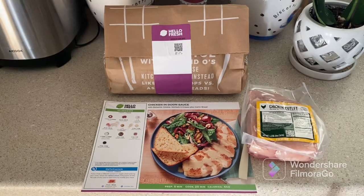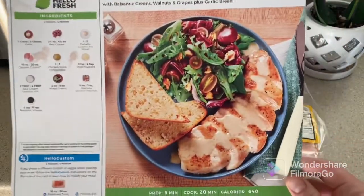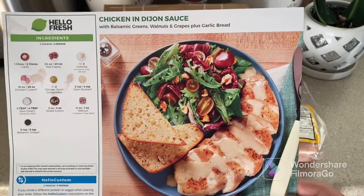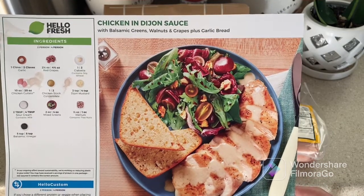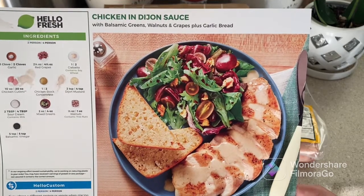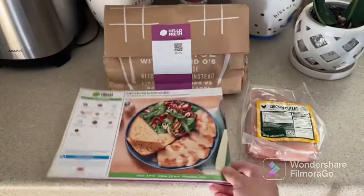Welcome everybody to our Wednesday dinner with HelloFresh. This is week three — we are continuing to enjoy HelloFresh meals. Today our choice is chicken in Dijon sauce with balsamic greens, walnuts, and grapes, plus garlic bread. Looks yummy, let's see what we're going to use.